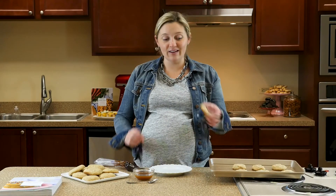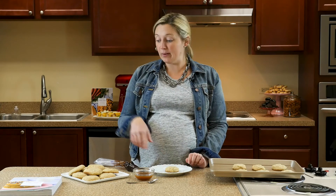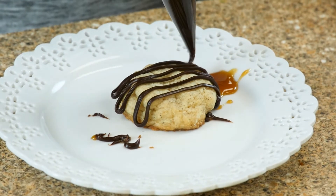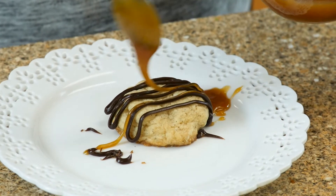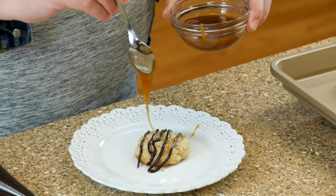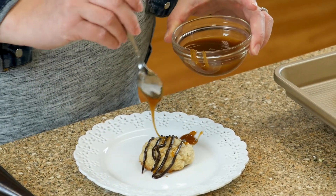So our cookies are out of the oven, and they have cooled, and as you can see, they're pretty small, like a bite-sized piece. And now what we're going to do is put the chocolate and caramel drizzle on top. All I'm going to do is drizzle right on top with the chocolate, and then take my caramel sauce and do the same. Caramel is a little looser than the chocolate, so you don't need a pastry bag, you can just use a spoon.